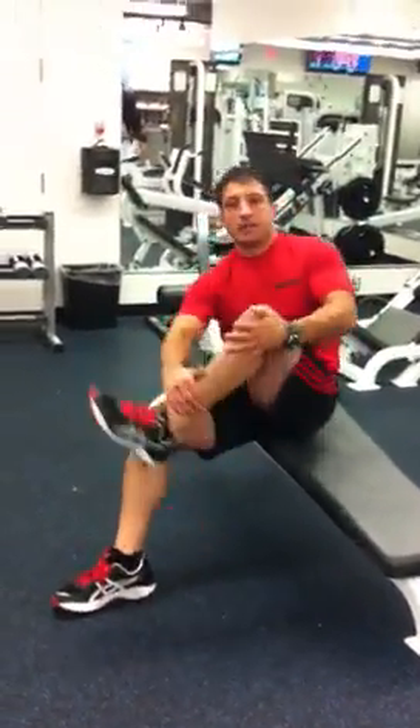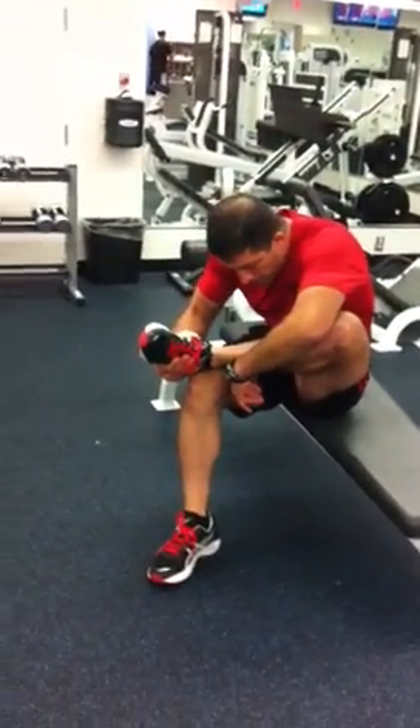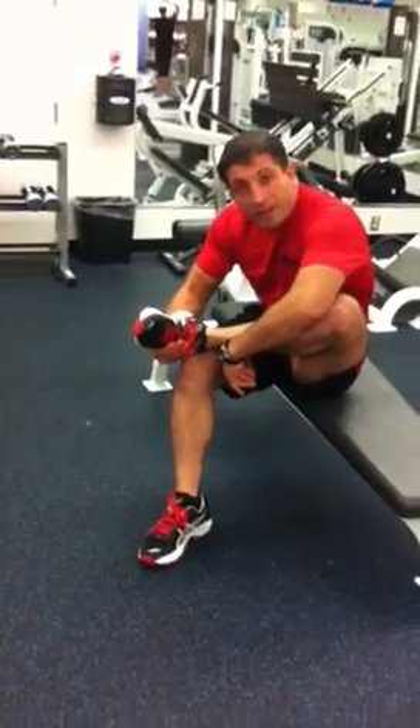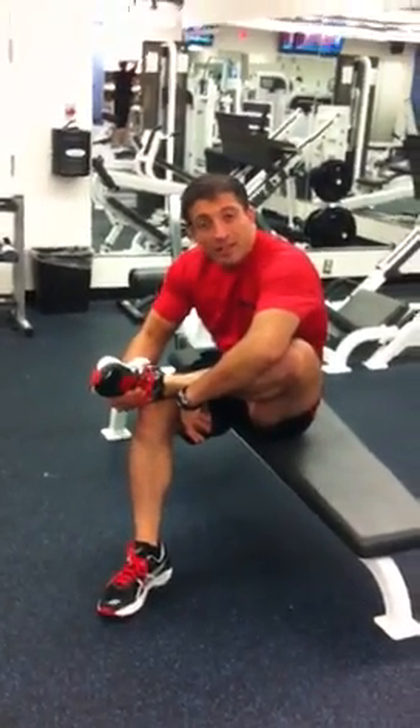We're going to switch to the other side. I'm much tighter on this side — we've got to make sure we address that. It's normal for most people to be that way, but you don't want it to be normal. You can work on your flexibility to try to change that, as imbalances can lead to a lot of injuries.